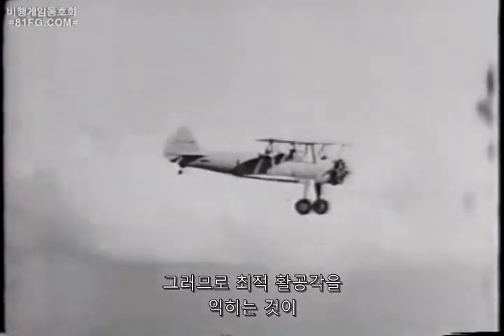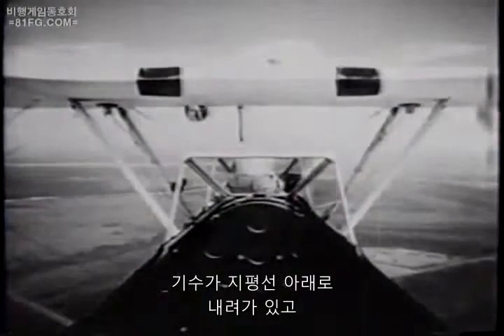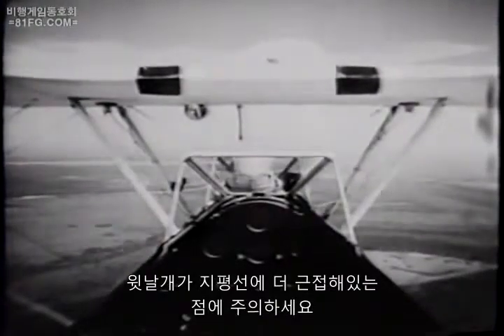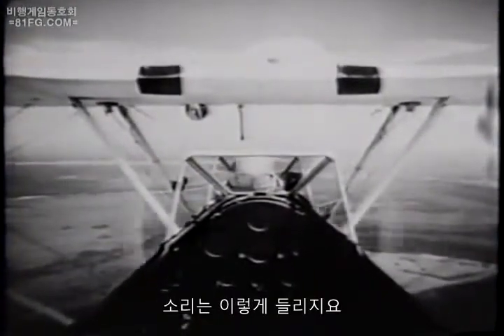You can see how important it is to get acquainted with the correct gliding angle. Notice the position of the nose below the horizon, and the top wing, which is down much closer to the horizon. That's about the way the glide looks. Here's how it sounds.